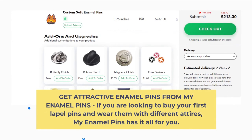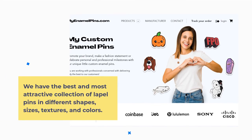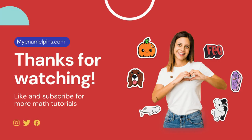Get a TR Act IV Enamel Pin from My Enamel Pins if you are looking to buy your first lapel pins and wear them with different attires. My Enamel Pins has it all for you. We have the best and most attractive collection of lapel pins in different shapes, sizes, textures, and colors.